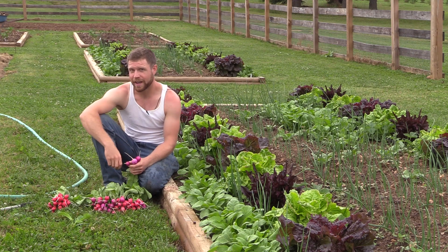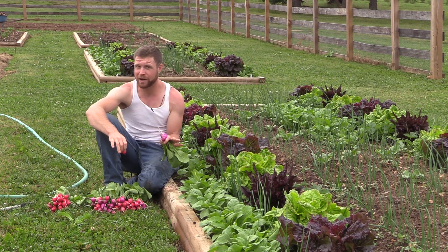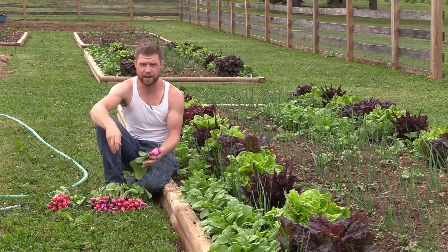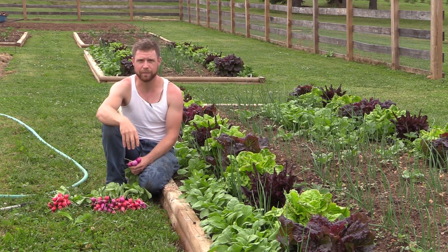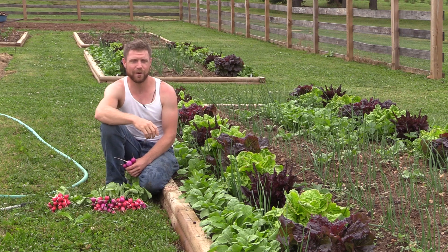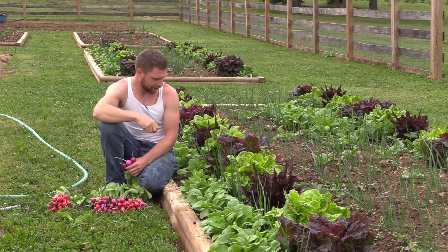And if you want, instead of putting the jar in the refrigerator, you can start to ferment them with the same brine — just leave them outside of the refrigerator. Make sure you keep the lid on a little bit loose so that the air can escape, and you want to weigh down the radishes a little bit underneath the water so that they're not exposed. They'll ferment in the jar, and that winds up being a really cool way to extend the life of your harvest.